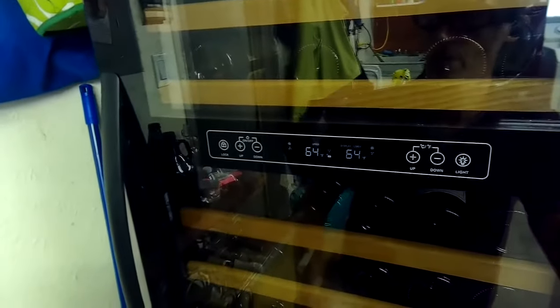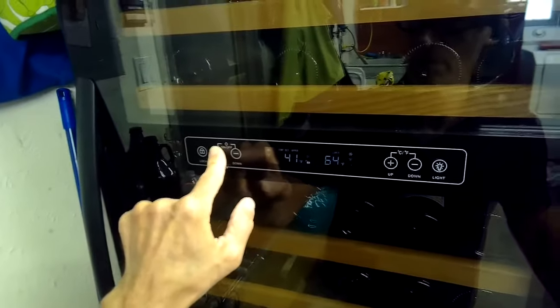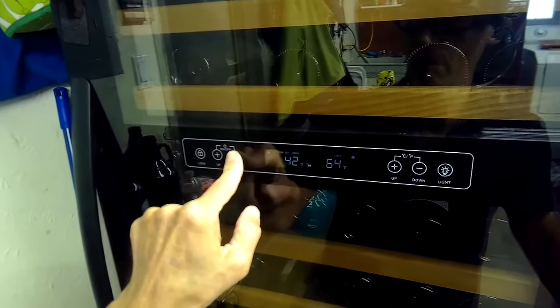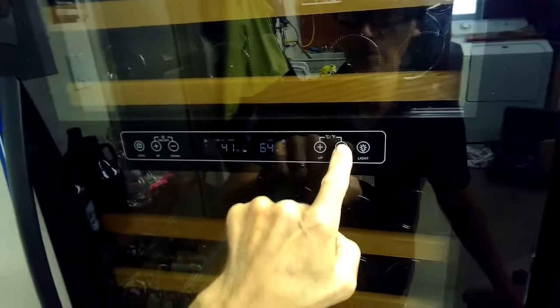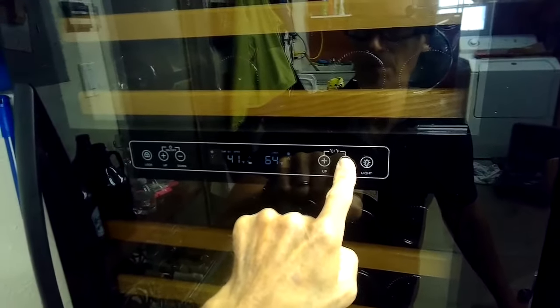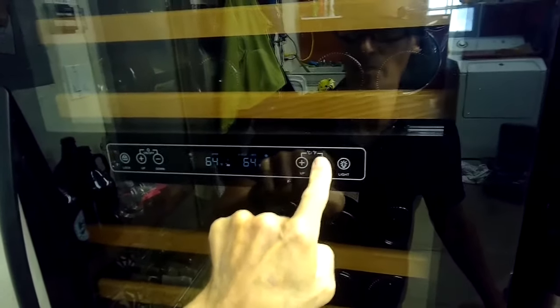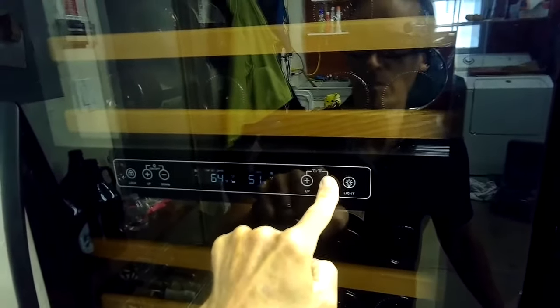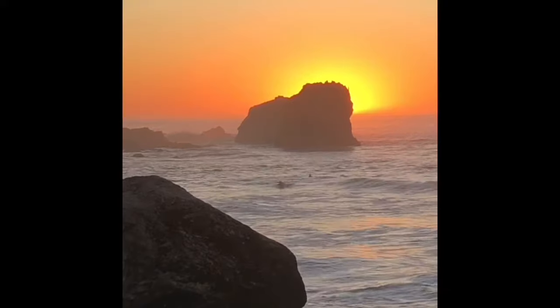That little button on the far right controls the LED lights inside to light it up. You can also turn the temperature down — for example, down to 41 or 42 degrees. And the other side works the same way to adjust temperature for that zone.